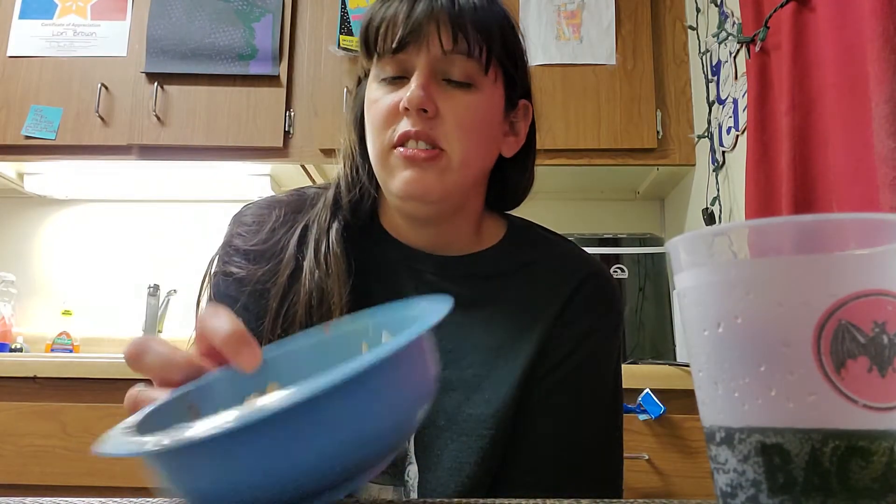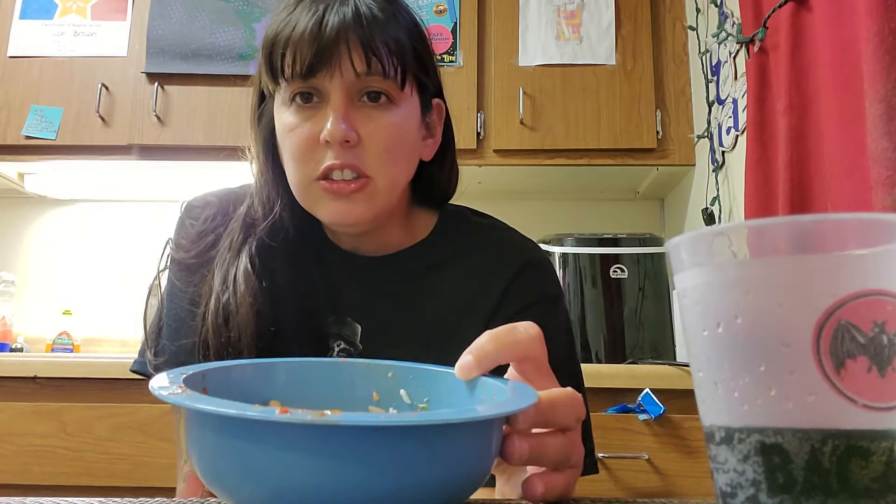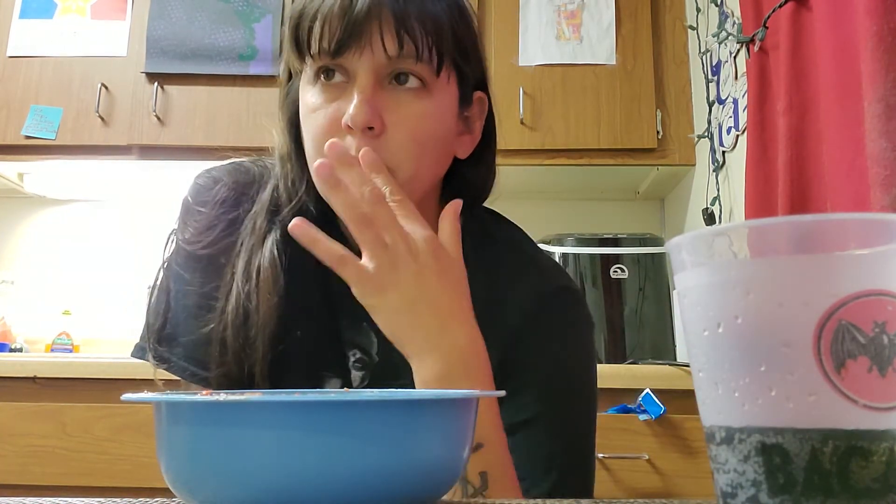My stomach is gonna kill me — I have all this rice left but that's a lot. Maybe I'll save it for later. Sometimes I like to make fried rice with leftover rice — put some veggies in, like carrots, scramble up an egg, and add peas or bean sprouts. I'm gonna put this in the fridge.